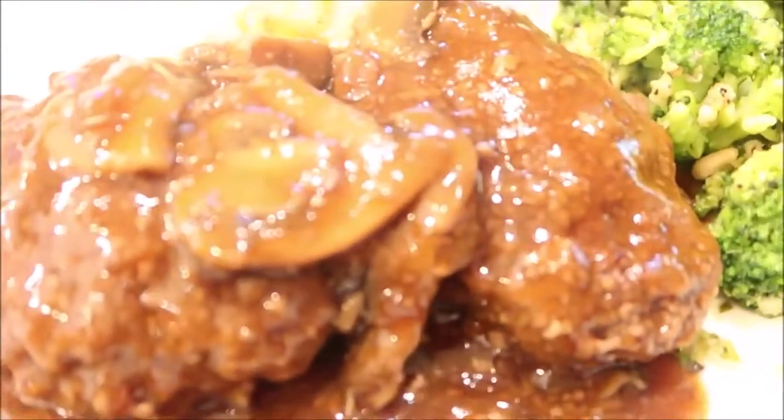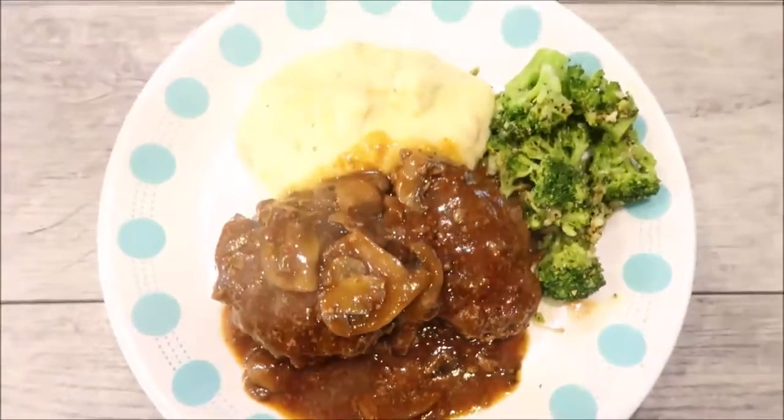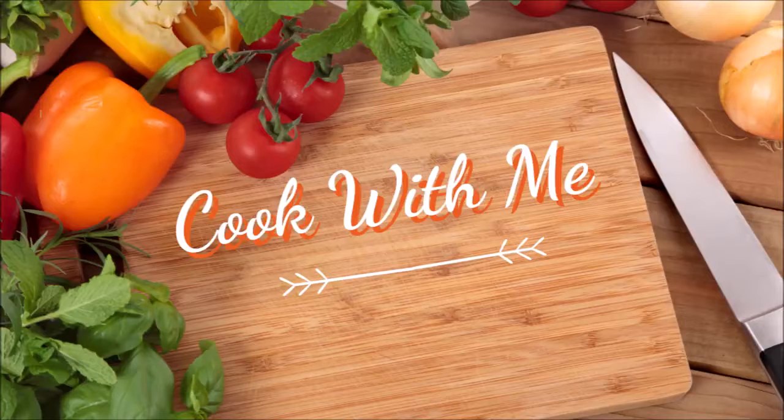I will leave the recipe linked in the description box below if you're interested in making this. Thanks so much for watching — if you like this video please give it a thumbs up. I look forward to the next one, bye!